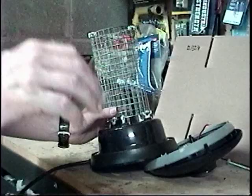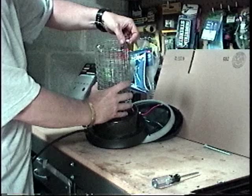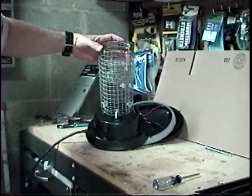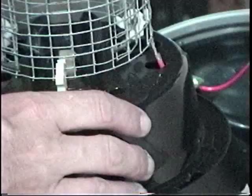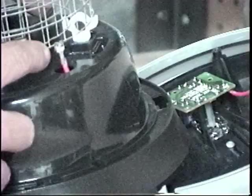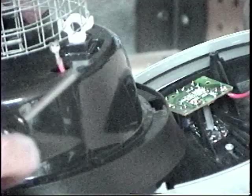Once I had that off and set aside, I could get to the business part of the zapper. I simply undid the connector — it just pops off there and at the bottom as well. There are also two red leads that come out: one attaches to the outer cage and one attaches to the inner cage. I actually bought a new bug zapper because I've got a bunch of acreage and bugs, and I noticed on the new one these are welded on.